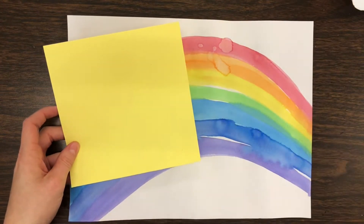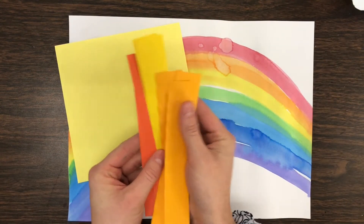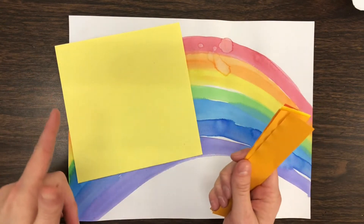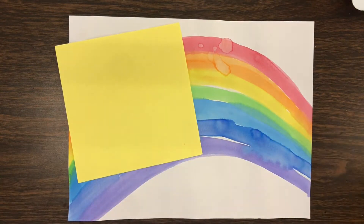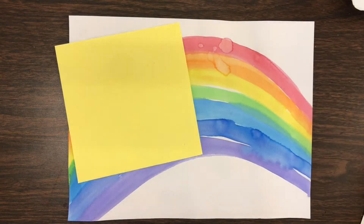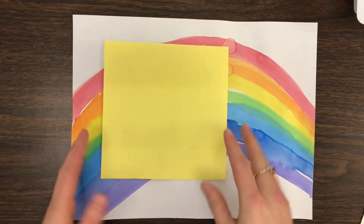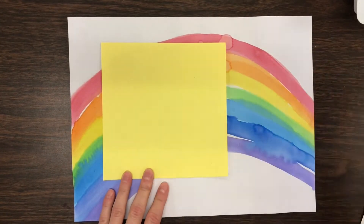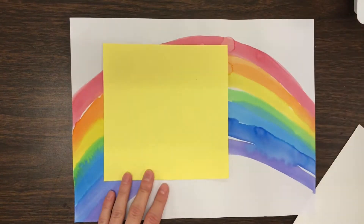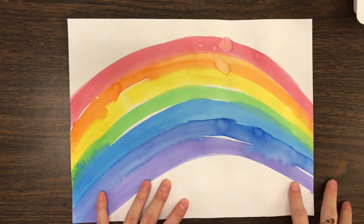We're going to use some yellow paper to create a sun, and I also cut some little strips of yellow and orange paper. If you do not have colored paper, you can always just color a sun on a white piece of paper and cut that out. I have a small piece of white paper for my cloud, some crayons, and something to trace a circle — I'm just using this old coffee can that I put some paint on to trace my circle with.